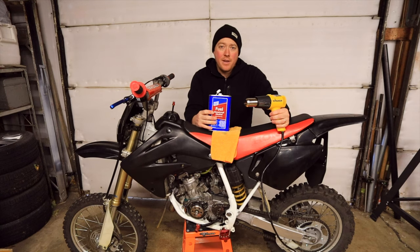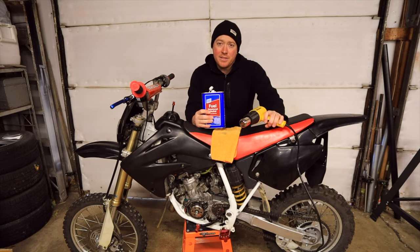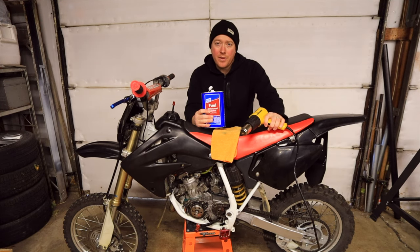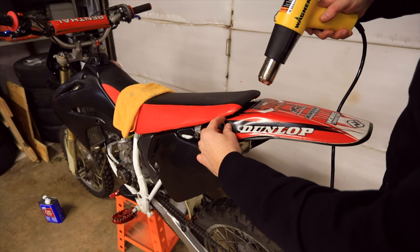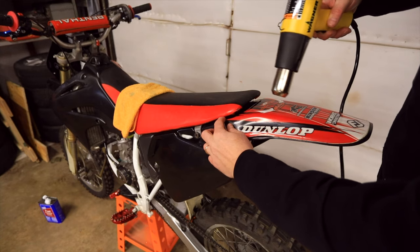Two items I recommend for this are denatured alcohol for cleaning the panels and a heat gun to peel off existing stickers and to help smooth new stickers. If you have existing graphics, it helps to heat them up with a heat gun when you need to peel them off.